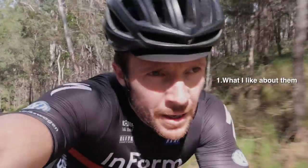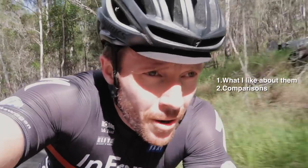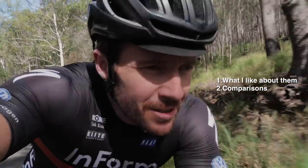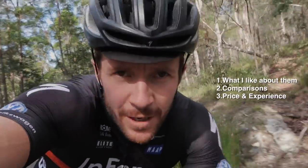There are two key factors there. Number two is a comparison — I've got other cycling glasses in my back pocket: the Oakley Radars and the Bollé B-Rock. And number three, let's talk about price, delivery, and overall experience.